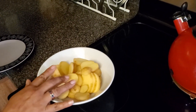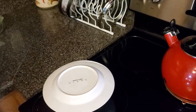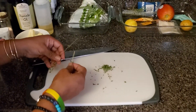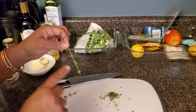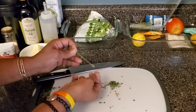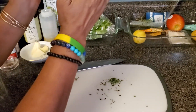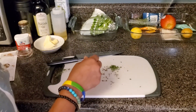I sliced the potatoes and I'm now doing the thyme. I want to show you how you take thyme off of the stem — that's how thyme comes, it's very fragrant. I love thyme. What you do is just pull it down away from how it grows and it comes right off if you're holding it the right way.